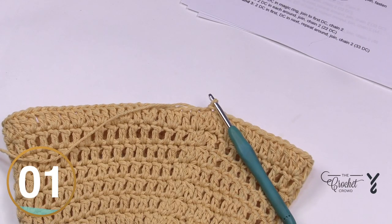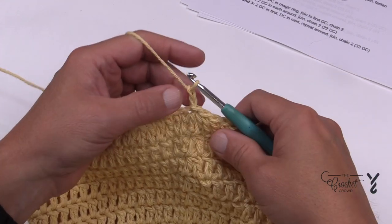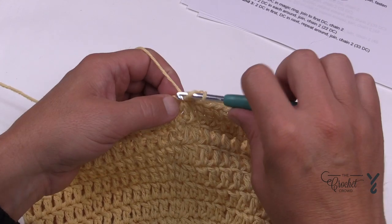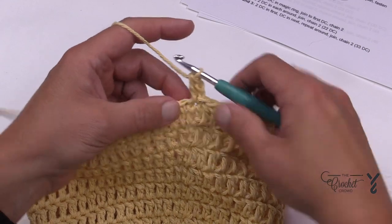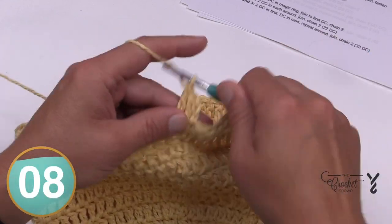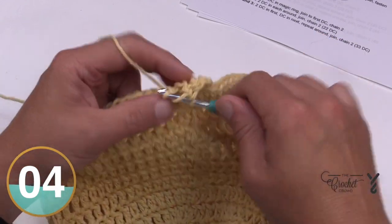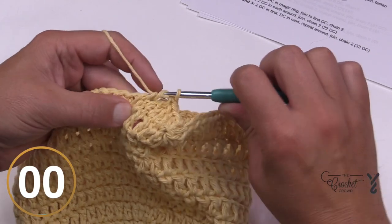Let's move on to rounds number thirteen and fourteen. These are just growth rounds — chain up two and it's one double crochet in each stitch all the way around. That allows the last stitches we just did to kind of balance themselves out. Rounds thirteen and fourteen are just one double crochet in each. Attach when you get around and I'll pick you up on the last round, number fifteen, in just a moment.